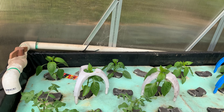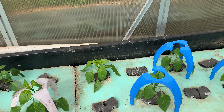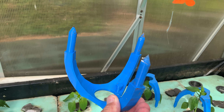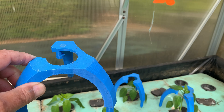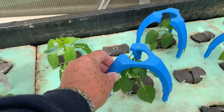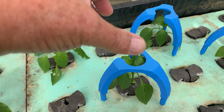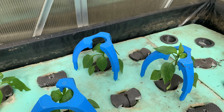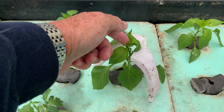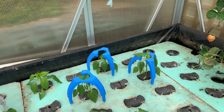I also almost forgot — I made these things. I found the original design on Thingiverse but it wasn't quite for what I'm using it for. These are 3D printed and they just sit over the plant like so, and the plant can grow up through the hole. They'll hold the plant nice and stable when it starts getting fruit on it — well, that's the theory anyway. As you can see, it's starting to grow up through the hole, so I'll give you an update on those at some point.